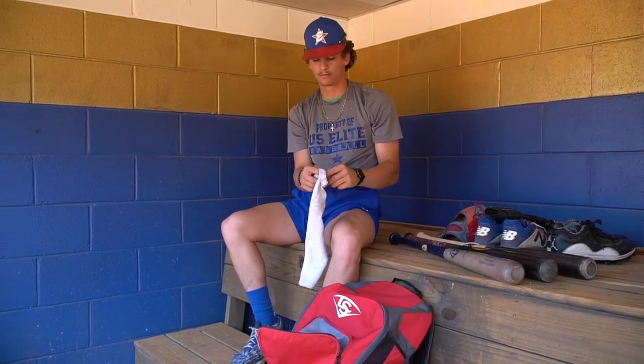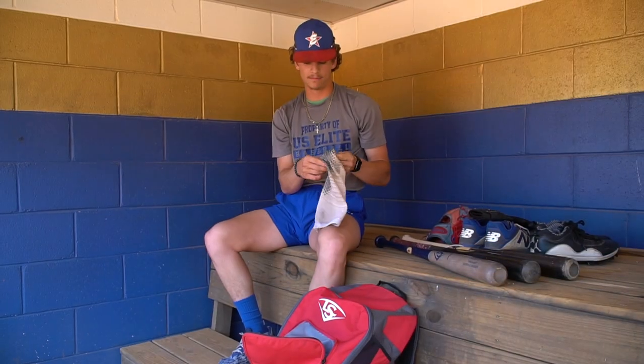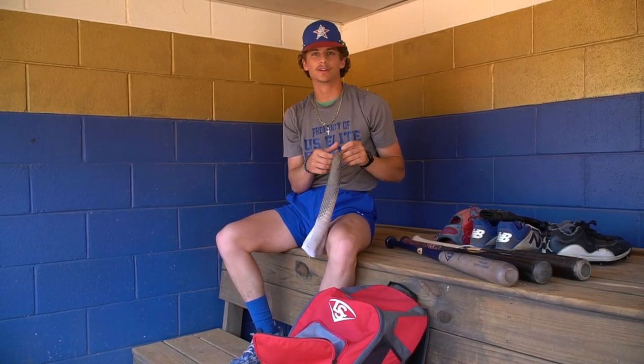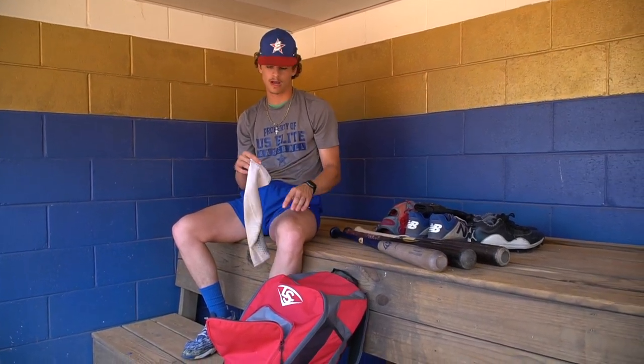Next, always go with the arm sleeve — Nike arm sleeve here. I like this bad boy. Keeps me feeling good and feeling loose out there. And it always looks pretty swaggy.